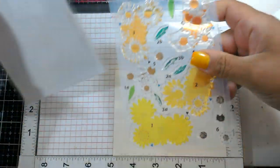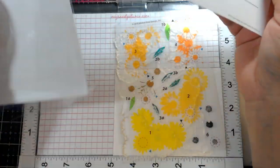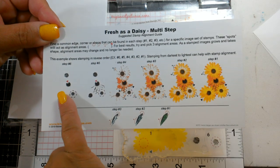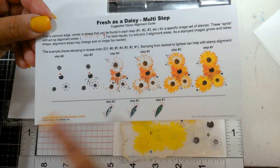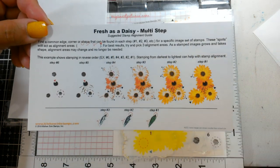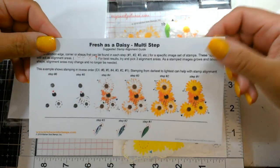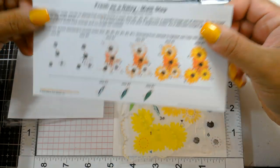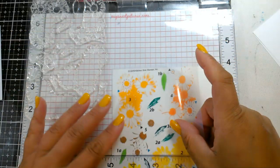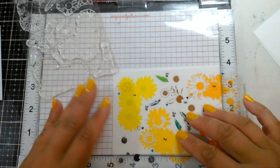I also wanted to show you that when these new stamps come inside the packaging - you may have seen Jennifer McGuire, she just did a stamp using the berry set - inside the brand new ones they have this multi-step alignment guide which is really cool because it shows you how they layer them and where the little layering points are. You can do these in any order, whatever works for you. You don't have to go one through six; you can go six to one, or any order you like.